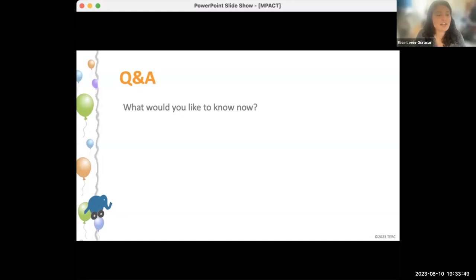We're going to go now into our Q&A. We have some great questions already. If anyone has any other questions, we would love for you to add them. We'll also save a couple minutes if anyone wants to come off mute and ask their question live if they don't feel like typing it out.